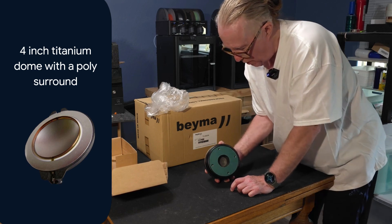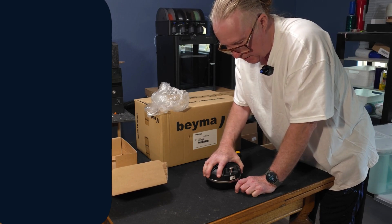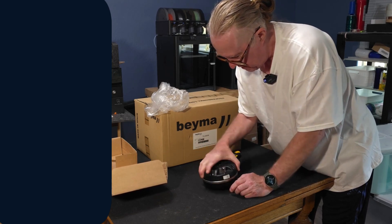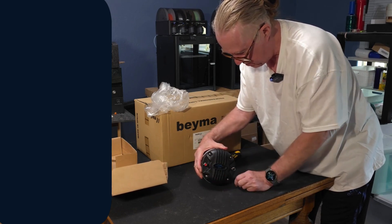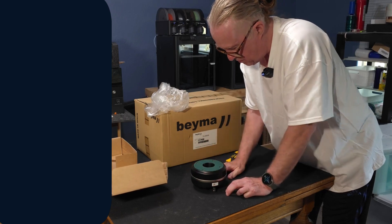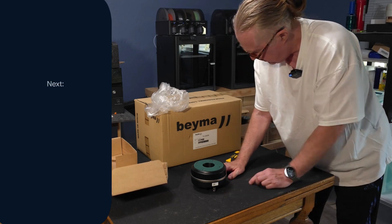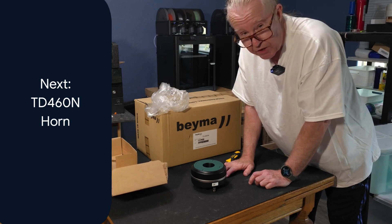It's well made, lovely, and super heavy — I think it weighs around 14 pounds. It's a pretty big chunk, and the mounting surface looks nice. It's got push connectors, which I really appreciate versus regular connectors. It's a great driver. So now we're going to move on to the other half of the party here: the TD-460N horn. We'll get to that in just a moment.